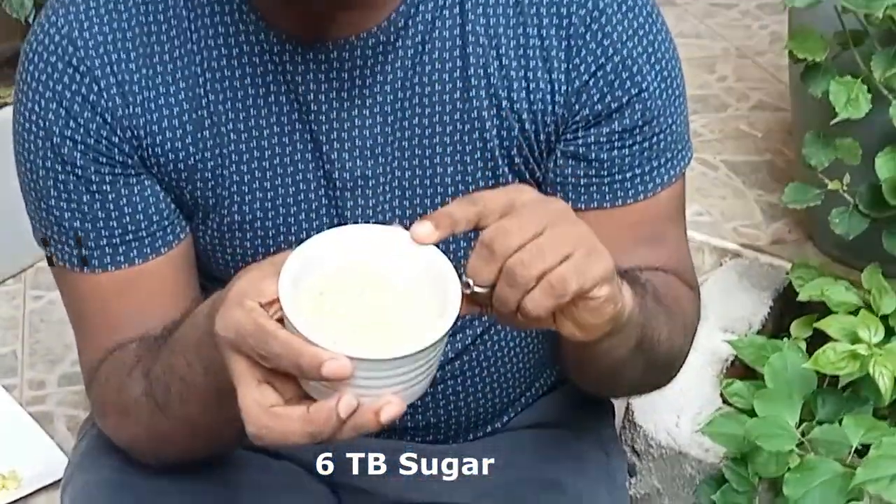This is 6 tablespoons of sugar. You can use white sugar or brown sugar. Brown sugar gives you a nice nutty taste — use 6 tablespoons. And we need 1 litre of water and 500 ml of fresh milk. So these are the ingredients.